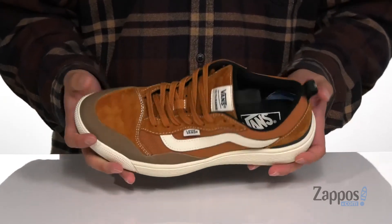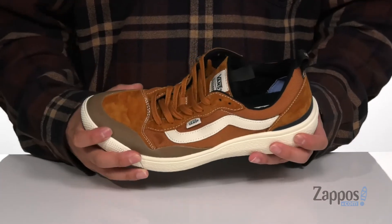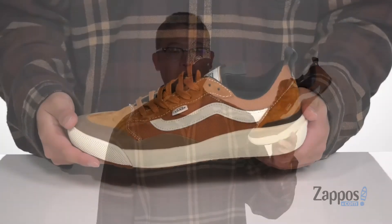A cushioned UltraCush footbed is going to help absorb shock and keep you comfortable while you're walking around, and that works well with the lightweight thick EVA foam on the midsole. The shoe itself has a sturdy and flexible design and sits on top of a textured rubber outsole to keep you stable. Make sure every step you take is an ultra comfortable one with the UltraRange EXO SE from Vans.